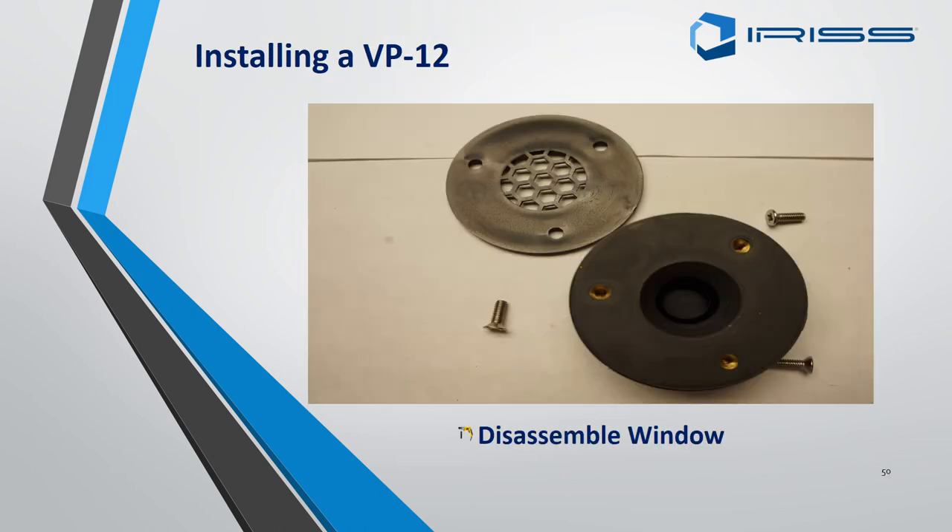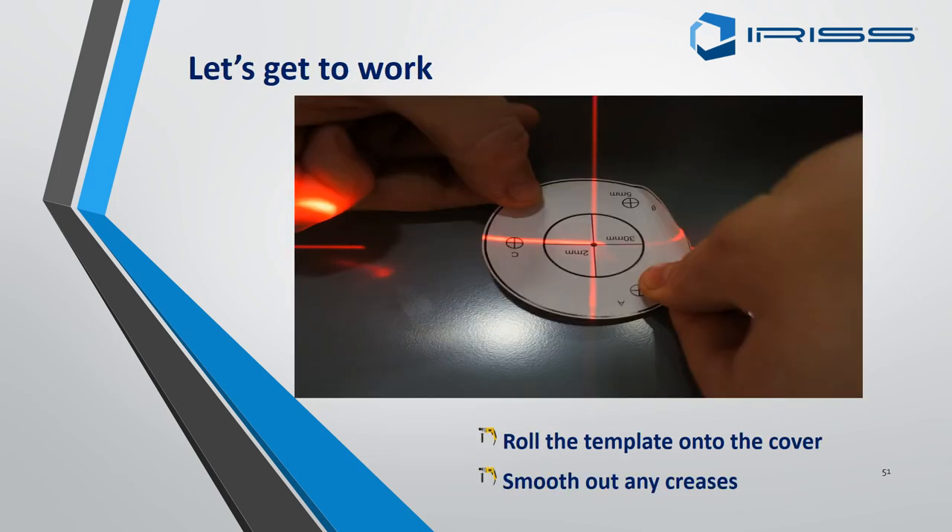Just like a normal-sized EMSD, remove the backing plate but ensure you do not remove the gasket as it is glued on. When putting the template onto the switchgear, be aware of what you are fitting. If fitting as an IR fisheye port, ensure you still get a good field of view. If fitting as an ultrasound port, these can go anywhere as sound travels, but ensure you do not impede any other items on the front of the panel.